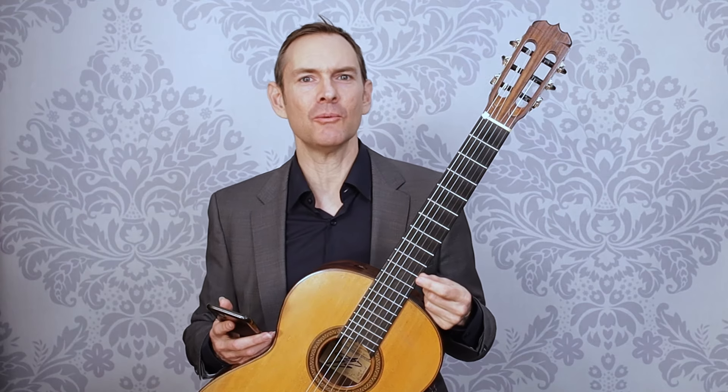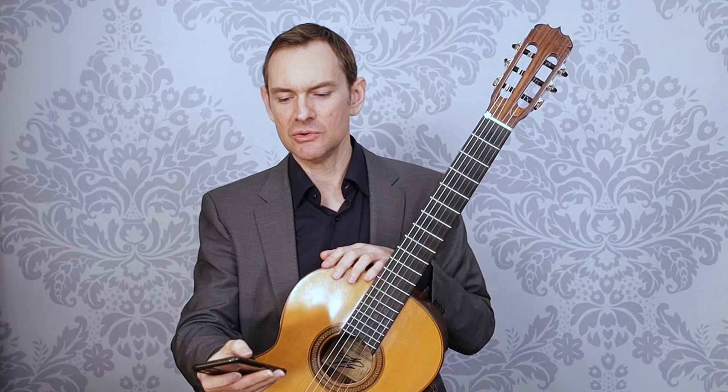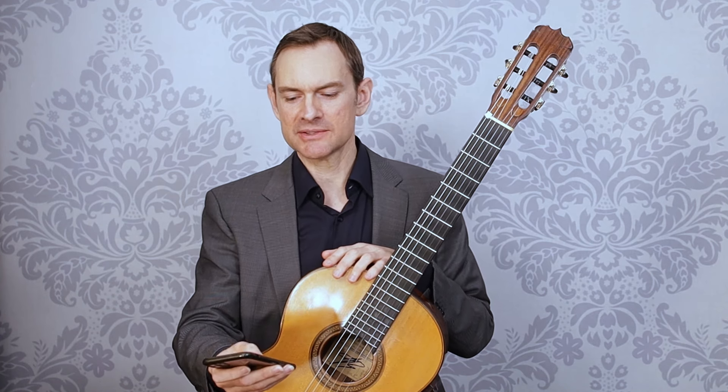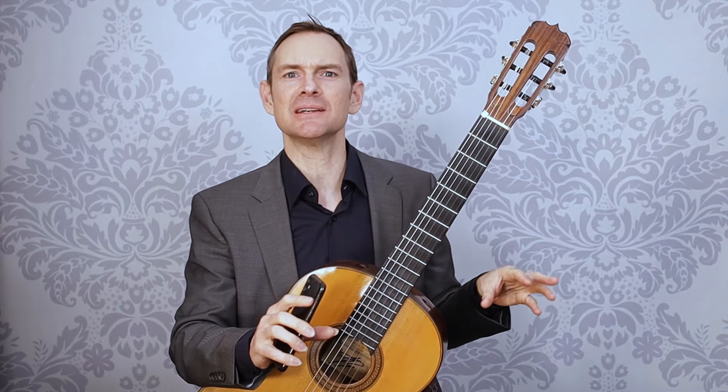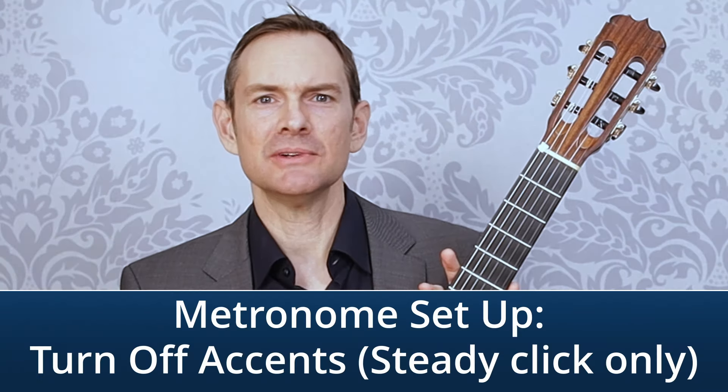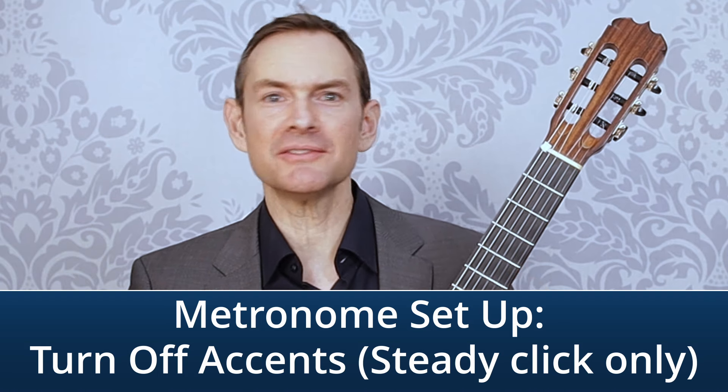Now that you know why and where to get a metronome, what do you actually do? First, you need to set it up. When you first get one, you'll notice it has a high note and a low note — an accent. You might think that for a piece in three-four time you need the accent on beat one so you always know where the measure starts, but you don't need any of that.